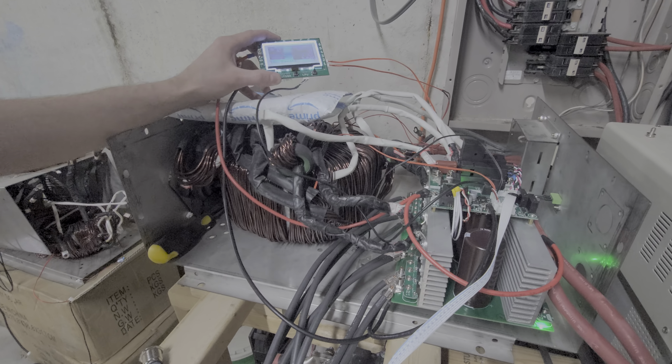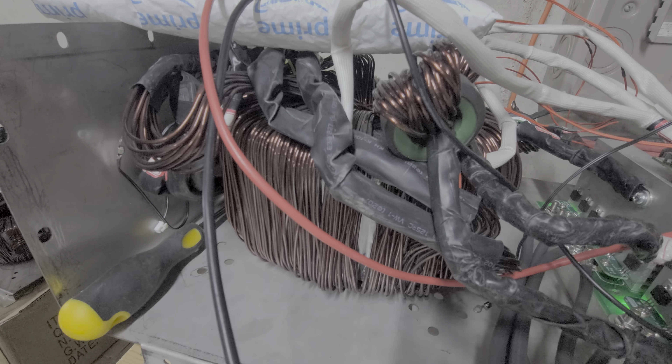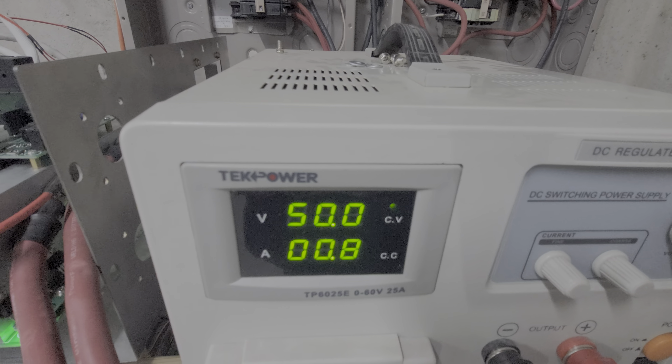The transformer is dead silent — you can't even hear anything. You can hear the rain on the window back there more than you can hear the transformer. Pretty cool. 50 volts, 800 milliamps approximately.